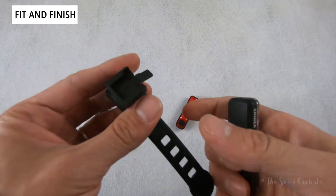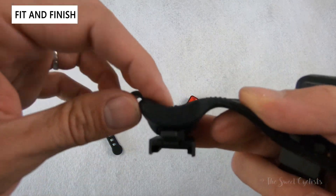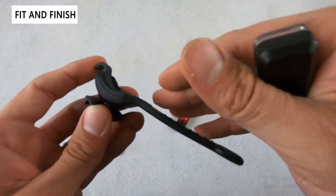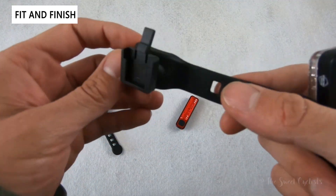The mount has a very simple quick-strap design with a little bit of curvature, so you do need to mount it somewhere with a little bit of curvature. If you have a flat fork, this might not work well and could flop around.